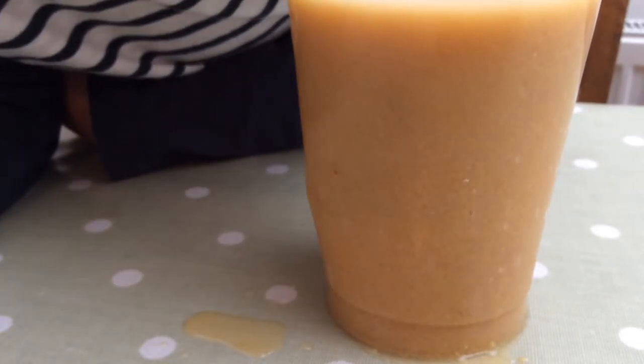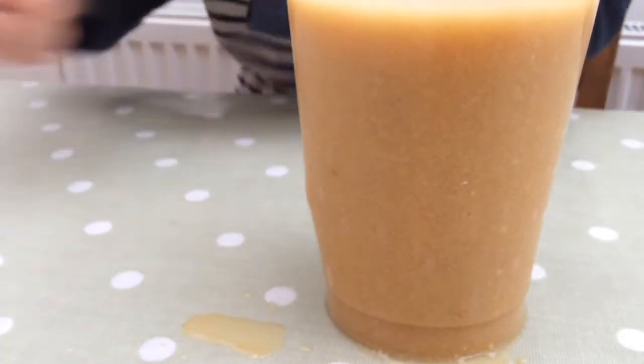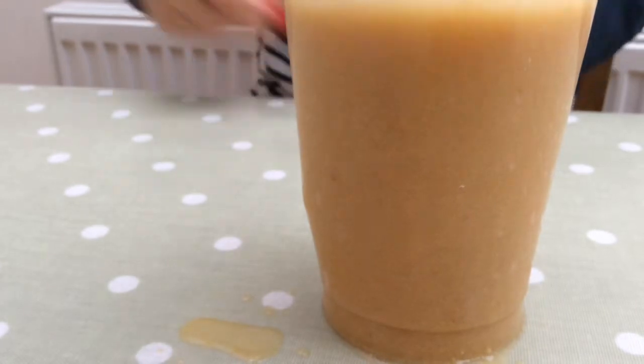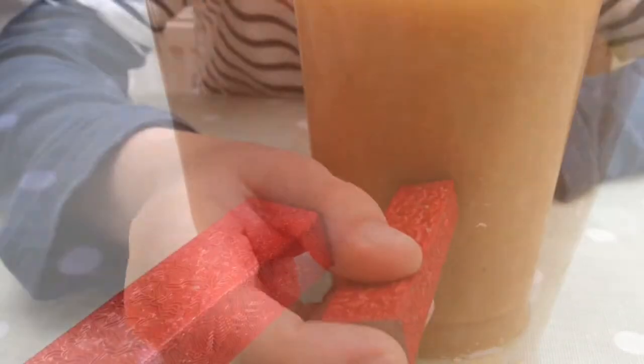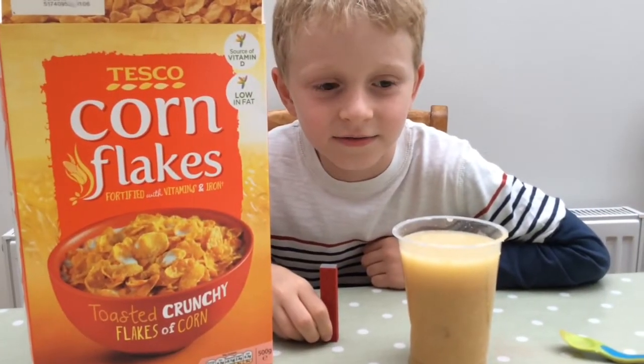The black stuff you can see there is iron in the cereal. That's iron — that's how I get iron out of the cereal.